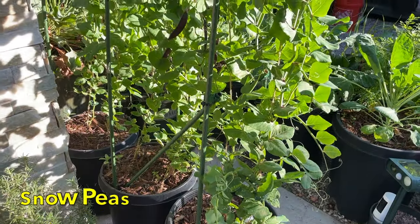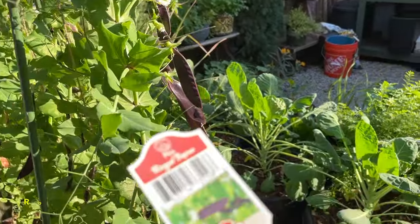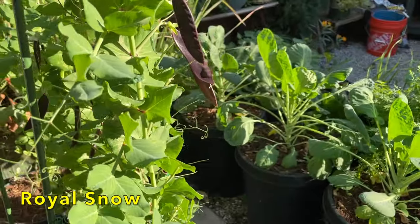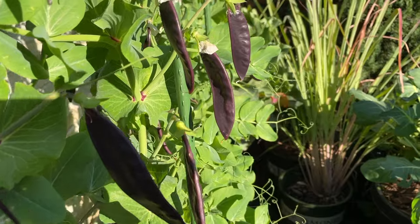In these pots, I have snow peas growing up this trellis. This variety is called Royal Snow. I picked these up at the garden center. What's interesting about these peas is that they are purple in color. Take a look at that — so interesting.